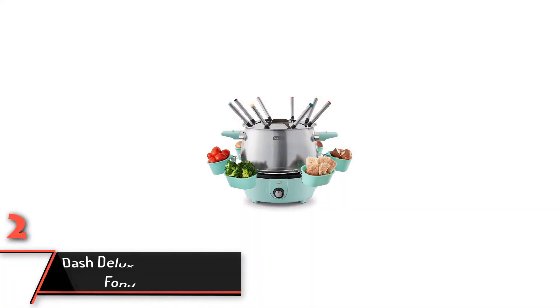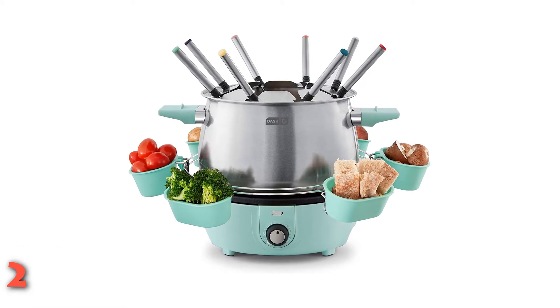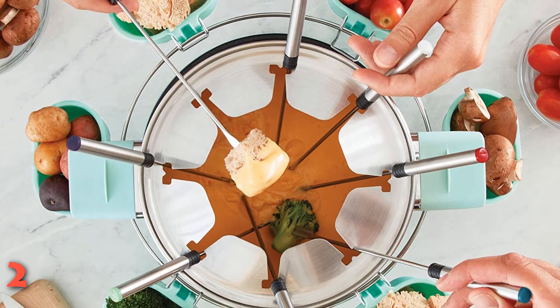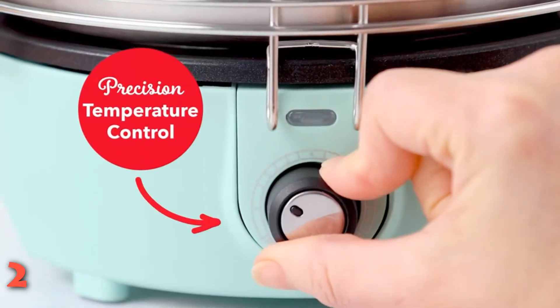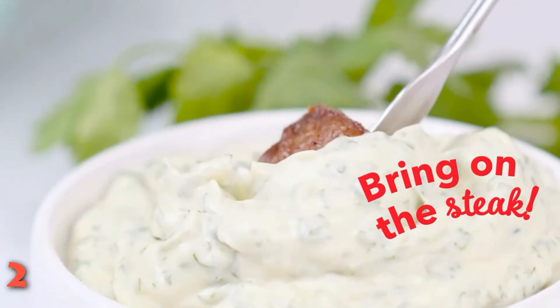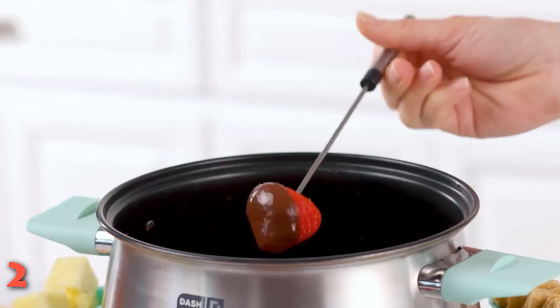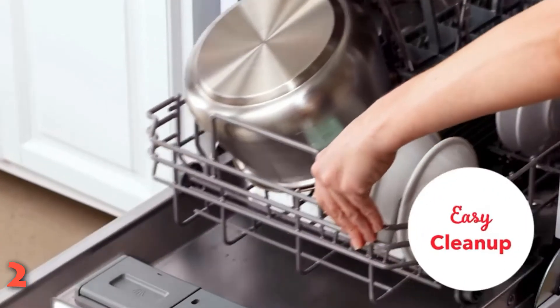The second product on our list: Dash Deluxe Stainless Steel Fondue Maker. If you plan on throwing a fondue party, you'll need the right pot for the job. This electric fondue maker comes with eight color-coded forks, so you and your guests can keep track of which ones belong to who throughout the night. The pot even has convenient racks for storing the forks and reducing drips. The removable pot is made of non-stick stainless steel for easy cleaning — you can even stick the pot in the dishwasher. A precise temperature dial keeps things heated at your preferred temperature. Long cool-touch handles keep your hands from being burned. This product also features attachable ingredient cups to hold the tasty treats you plan on dipping in the fondue. The pot is versatile, able to heat cheese, chocolate, oils, and broth. With a three-quart capacity, you'll have enough fondue to feed the hungriest group.